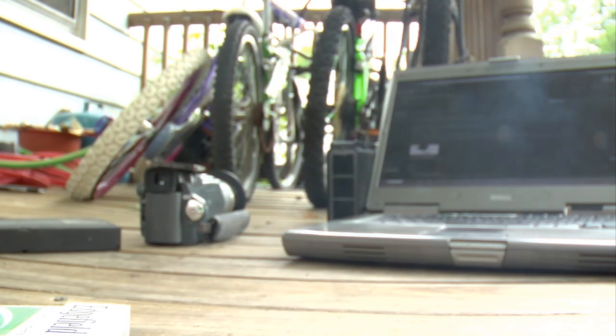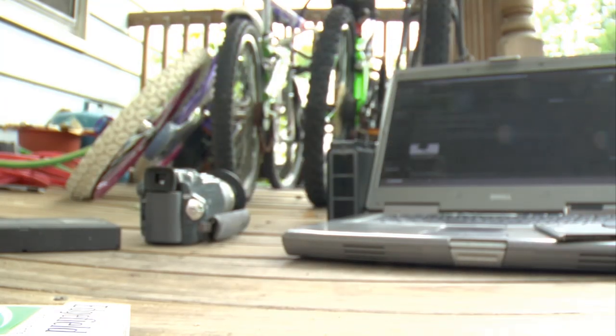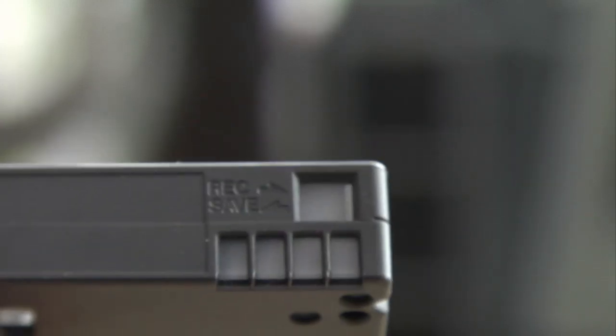The same exact thing applies to many different pieces of media. Here we have a mini DV tape — as you'll see on the back, one way is record and the other way is save. The position it's in right now allows you to both read and write to the tape. After you've recorded something, you can move it over to the save position and nothing can be written to it at that point. No piece of equipment, unless it's been modified, will write to it.